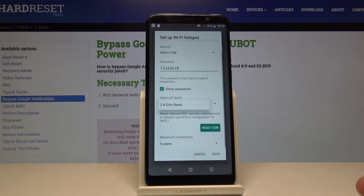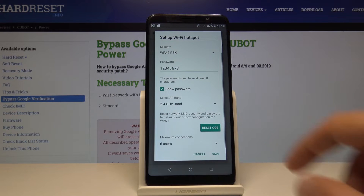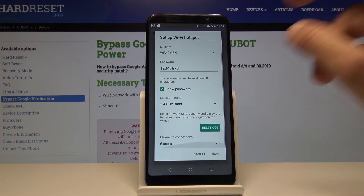Then you have the AP band and this device only supports 2.4 GHz, so no 5 GHz. It's still okay.